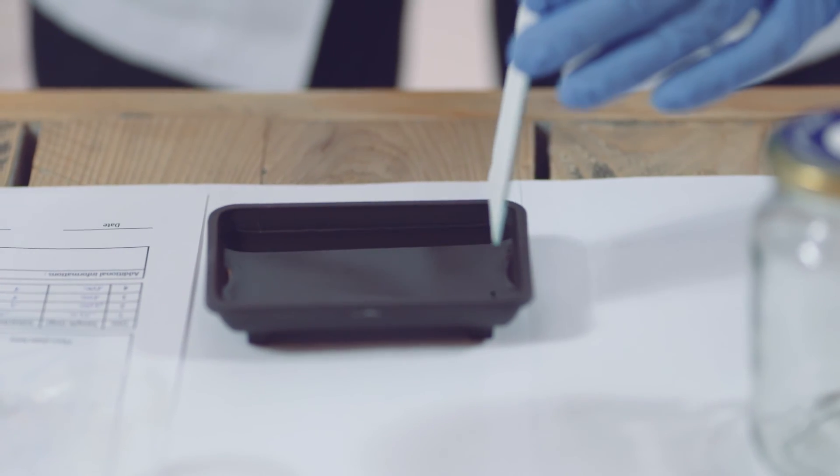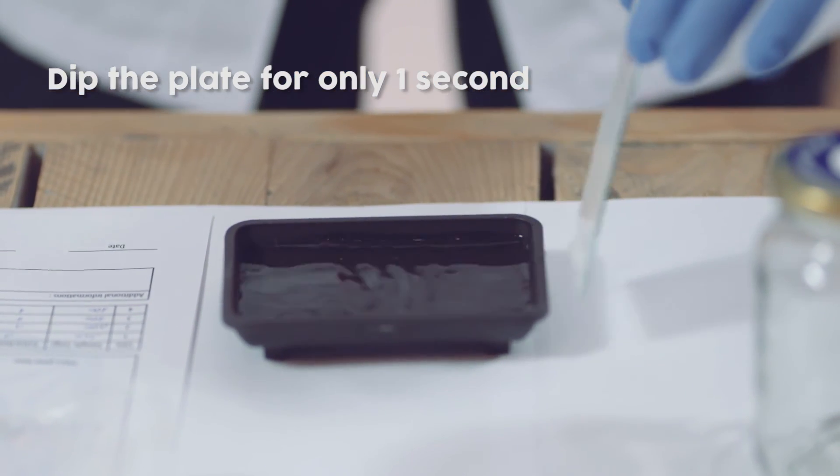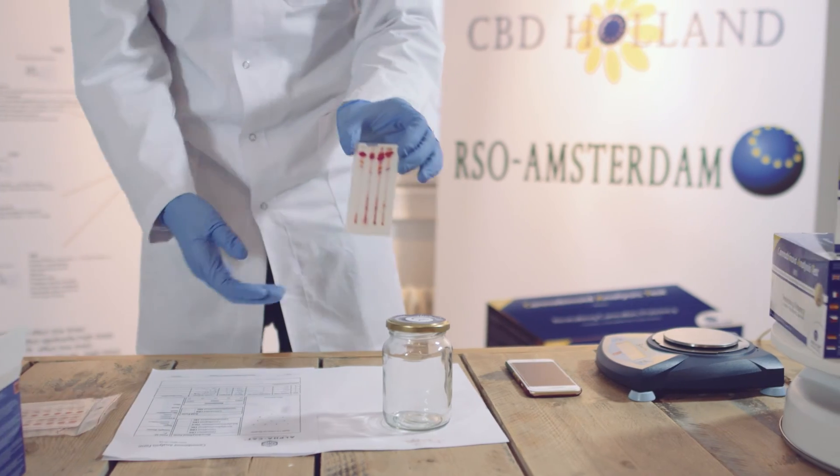15 seconds later, you are ready to dip the test plate with the coated side downwards for only one second. Let the plate dry for 10 minutes and do the reading of the colored dots between 4 and 8 minutes after the dipped coloring.